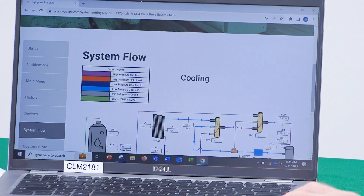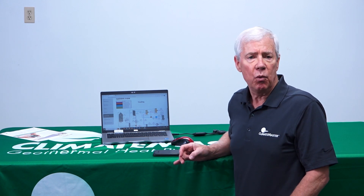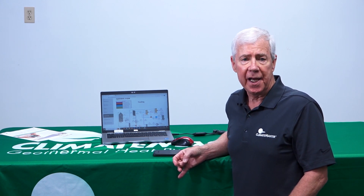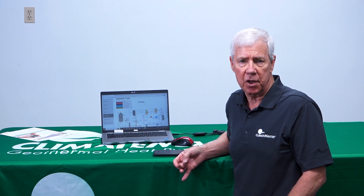The refrigerant system view shows you in real time — refreshing every seven seconds — how the piece of equipment is operating from a refrigeration standpoint. If we have a system that is not running, you will be able to look at the fault code, which tells you what happened, what time it happened, and what all the pressures and temperatures were in the equipment when the fault code occurred.